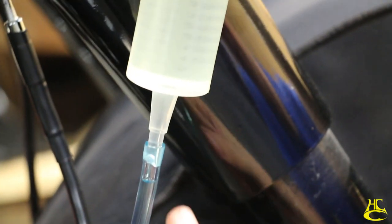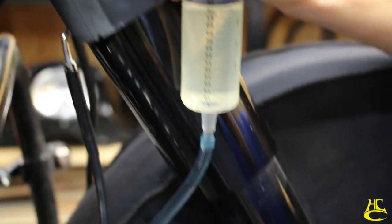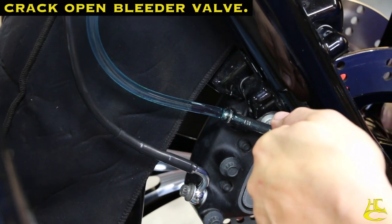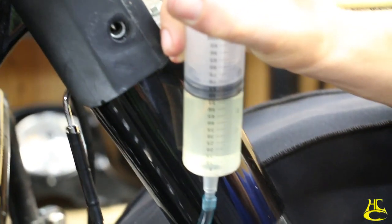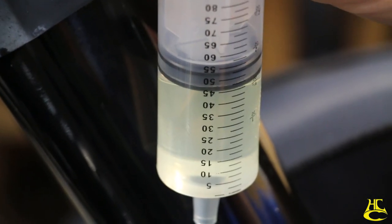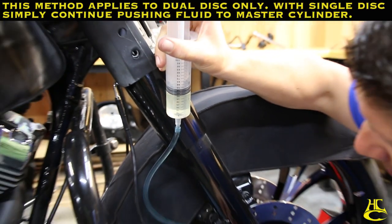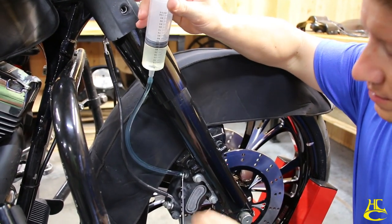I don't know if 40 is the exact number, but the point is we want to get one line filled up with no air in it, then come back and do the second line — that should push all the air out all the way to the master cylinder. Start pushing, and keep your eyes out for any leaks that you may have. I'm going to stop at about right there and go do the same thing on the other side.